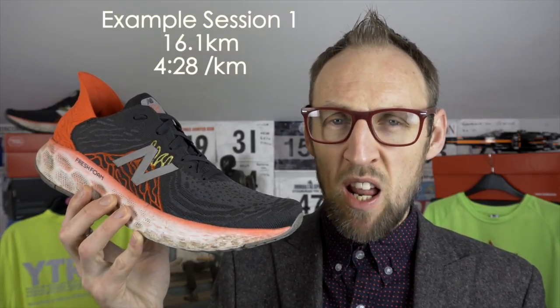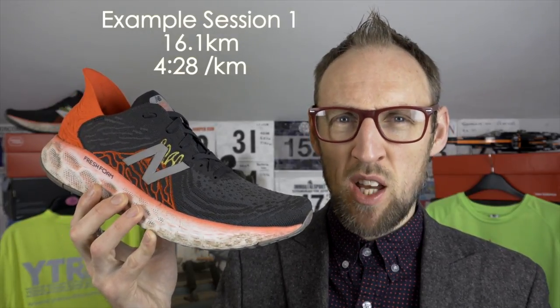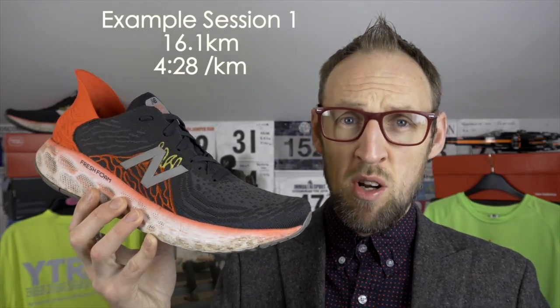I've undertaken a number of different sessions with the New Balance 1080 V10. A good comparison is three different 10-mile sessions. On a faster session with very fresh legs I managed an average pace of around 7 minutes 11 seconds per mile — about 1 hour 11 minutes — only about 20 seconds off my target half marathon race pace. The shoes felt very nimble that day. The rocker was very present from toe to heel and enabled me to get close to that half marathon target pace, and certainly helped me up the cadence.